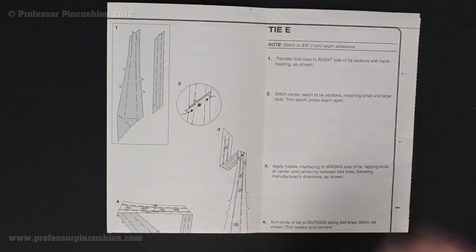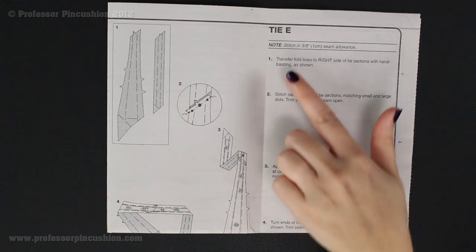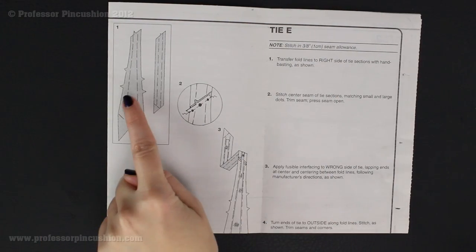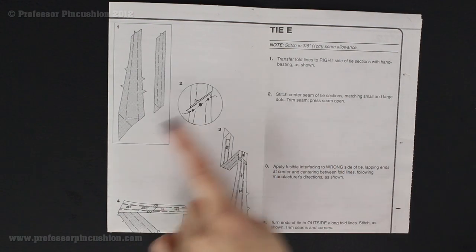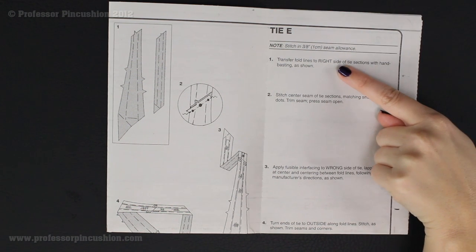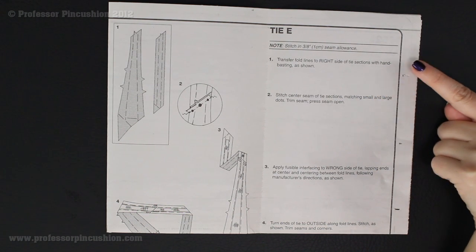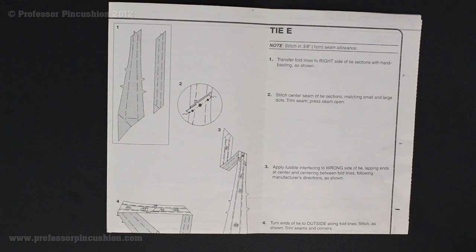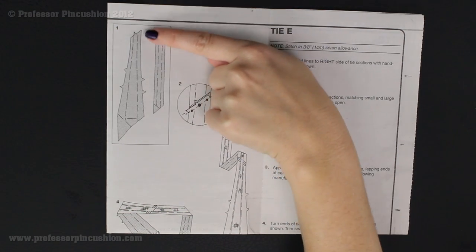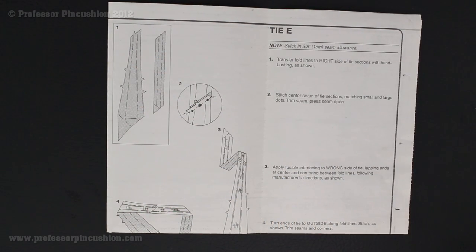If you look at your directions, you'll see you have pictures on one side, written directions on the other side, and each one has a number that relates to the other side — so this direction goes with this picture. What I like to do is read the direction, look at the picture, and then that tells me what I need to do. We're going to start with number one, and it says 'transfer fold lines to right side of tie sections with hand basting as shown.' We've already gone ahead and transferred our fold lines, so the next step is to hand baste right on those lines on the two tie sections — numbers nine and ten.